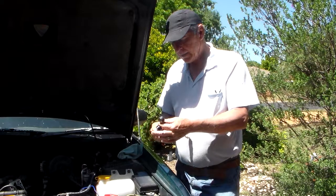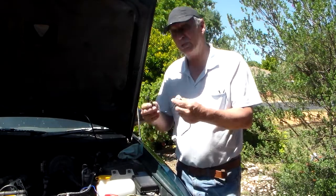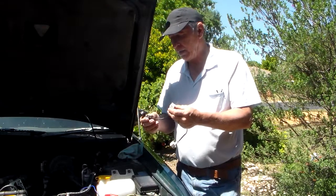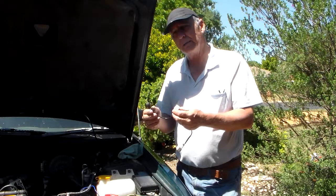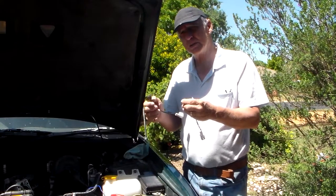So I bought an aftermarket NOX sensor and I put that on but unfortunately it didn't work. I looked up the net and a bloke on the net was telling me that you have to have the original NOX sensors — aftermarket NOX sensors do not work.